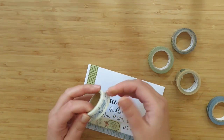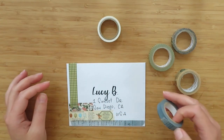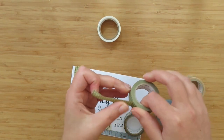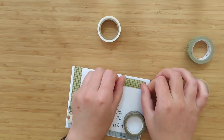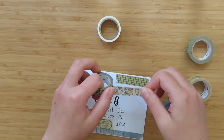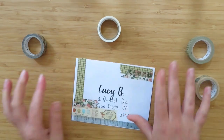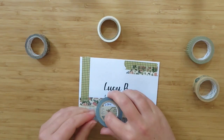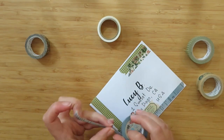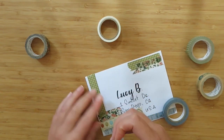I don't always use every single washi tape from the washi card on the envelope — it depends on the look I'm going for. I do usually put a little something under where the stamp goes. Here in France, machines give you a sticker, but depending on how busy the post office is I'll sometimes ask for actual stamps. A large portion of the decoration gets covered up by the stamp, but whatever shows looks pretty.